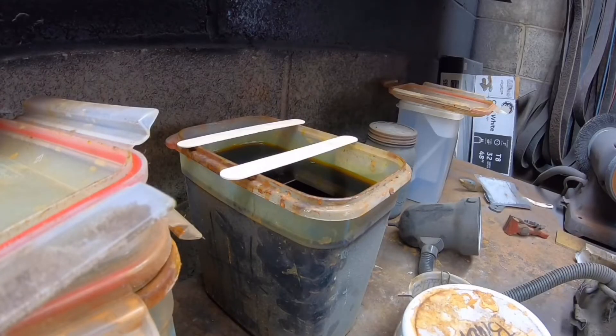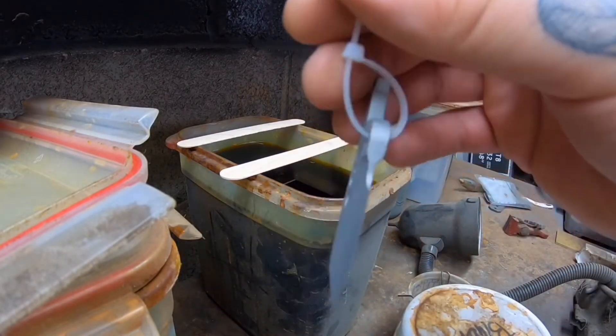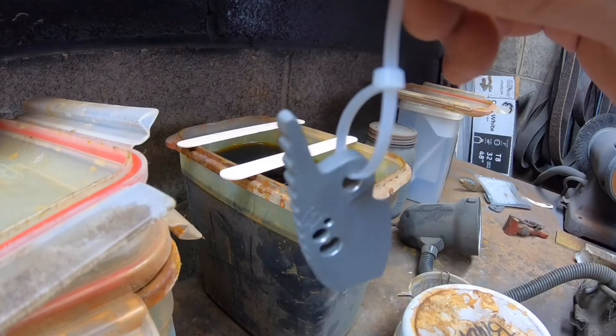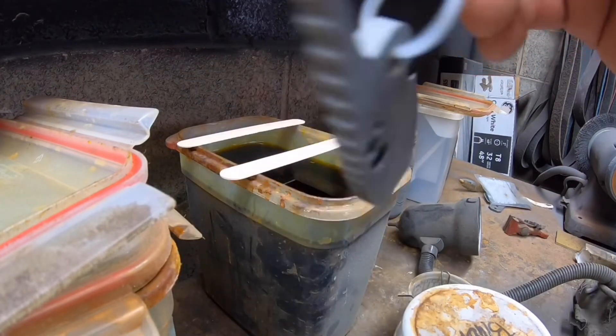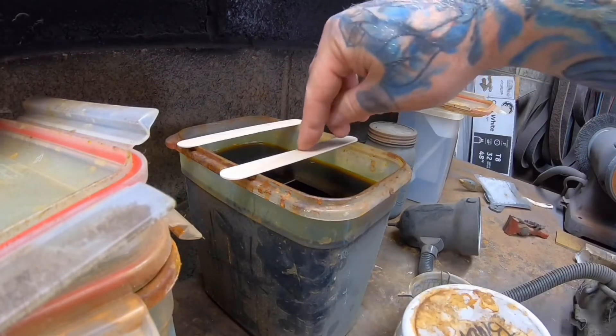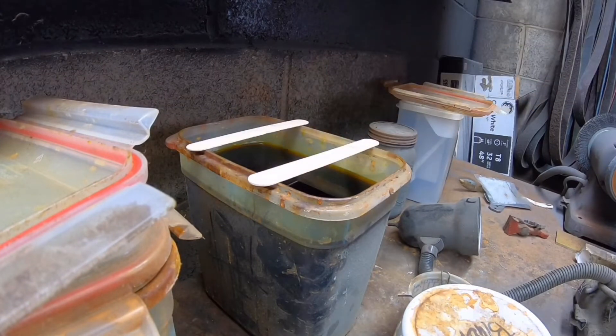I saved you guys the pain of watching me do zip ties on all of these. I put a little zip tie on them — it keeps them from sliding flat against each other in the tumbler and not tumbling on the sides. I use tongue depressors to create a little bridge across my etch tank. For my solution, I use ferric chloride mixed with white vinegar and a little distilled water — about 80%, maybe 75% ferric, then more vinegar than water. That's what works for me.